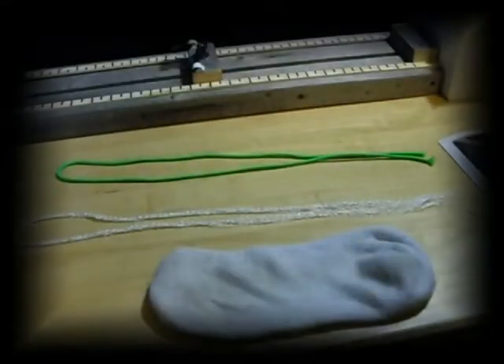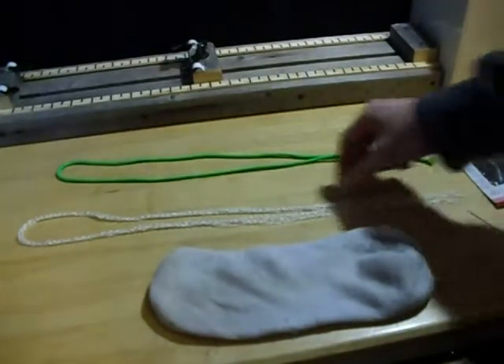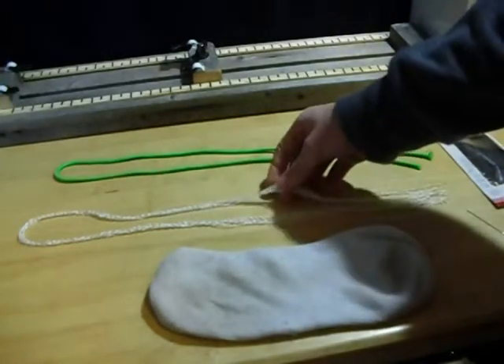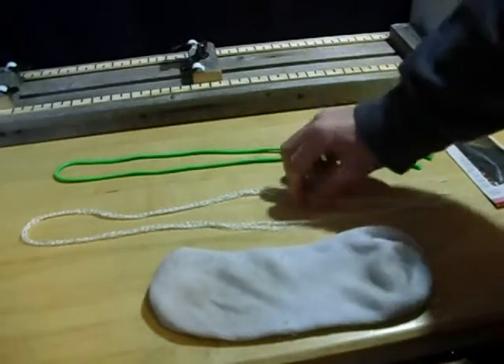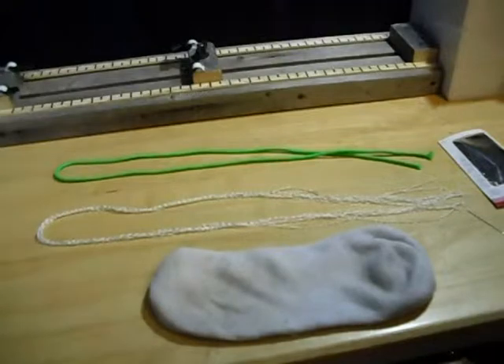Hey everybody, it's Kowalski here and I'm going to show you whether it's possible or not to sew with the inner strands from paracord. So many people say that you can take it out and use it as fishing line, and you can sew with it and make nets with it. So I'm going to test whether or not you actually can sew with it.